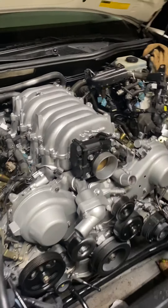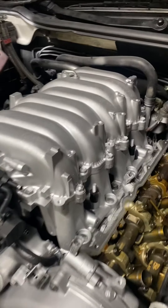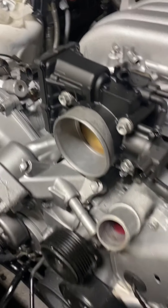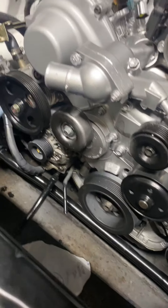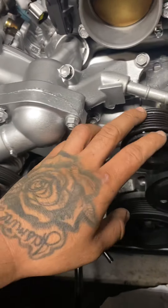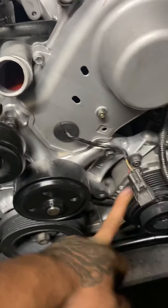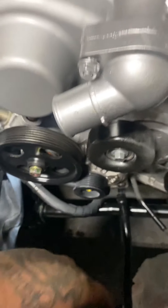Sup, just trying to show you guys a fresh paint job on the 4.3 — intake manifold, throttle body, timing covers, brand new power steering, belt tensioner, idler, accessory belt, AC compressor, harmonic balancer, alternator.